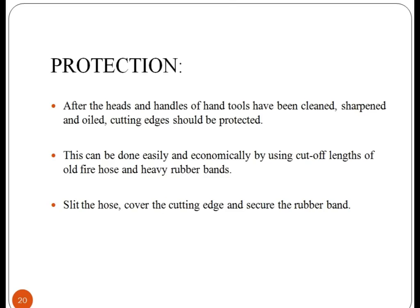Let us look at the protection measures for hand tools. After the head and handles of hand tools have been cleaned, sharpened, and oiled, cutting edges should be protected. Cover the cutting edge with a plate or hose and secure with a rubber band.